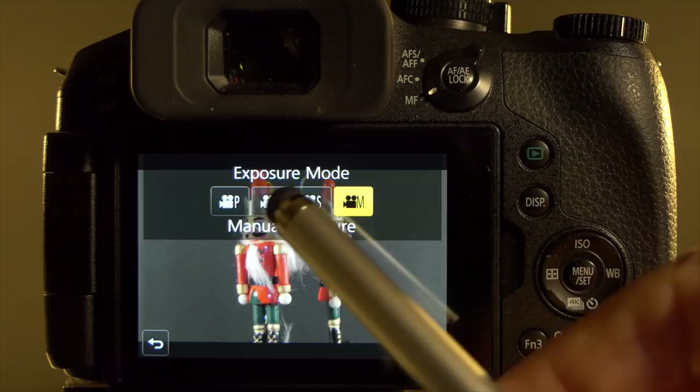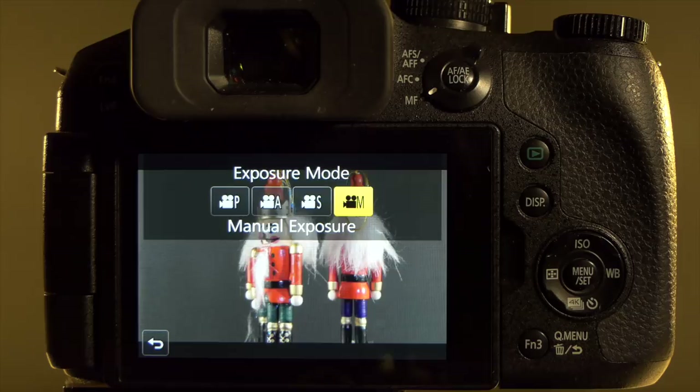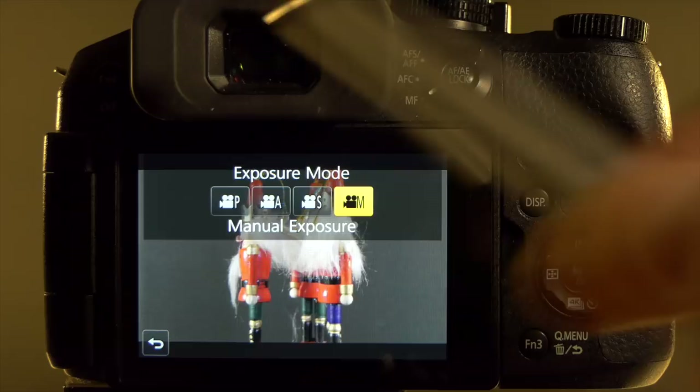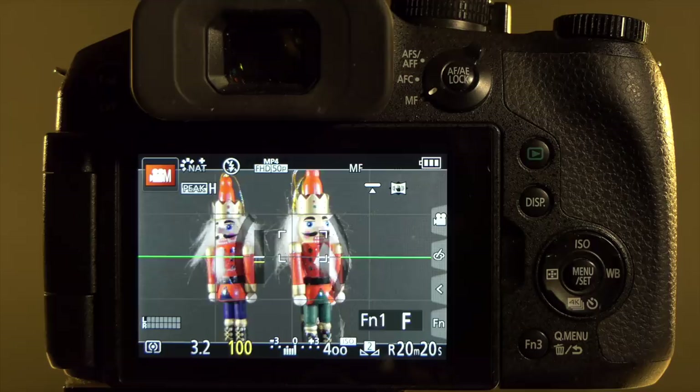If depth of field is your consideration you could set aperture priority, or if you want a cinematic look you can set shutter priority and set the shutter speed equal to twice the frame rate. Alternatively you could use the semi-automatic program exposure mode. I'm going to leave it set to M — manual — and show you the benefits of shooting in manual mode.